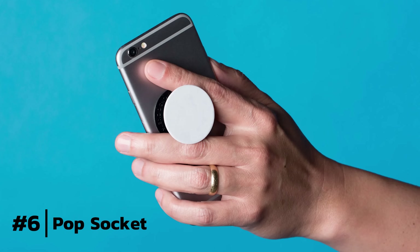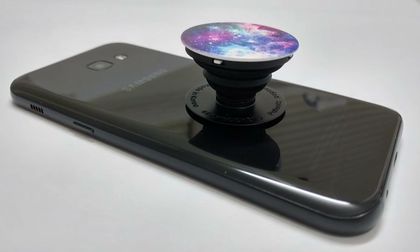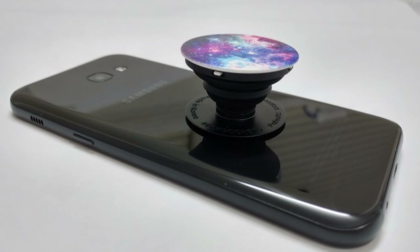Number two solution to the wrist issue is going to be a pop socket. I know a lot of people like to use pop sockets — it's nice because when you're holding a phone for a long period of time, you just need two fingers between the pop socket to hold it. I'm not the biggest fan though, just because when you're not playing Pokemon Go, it's kind of annoying to have on your phone and you can't put your phone flat on the desk.